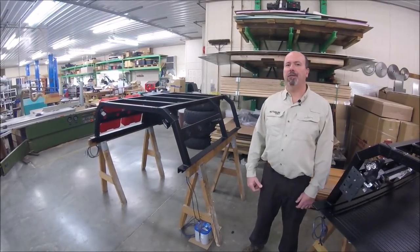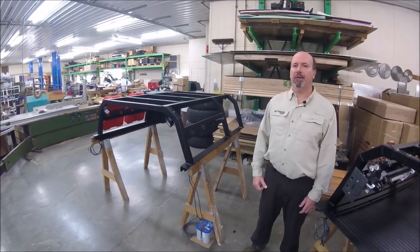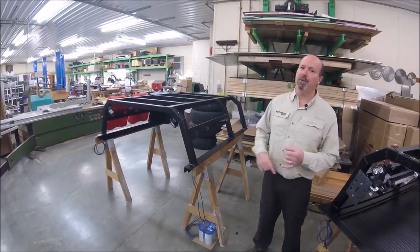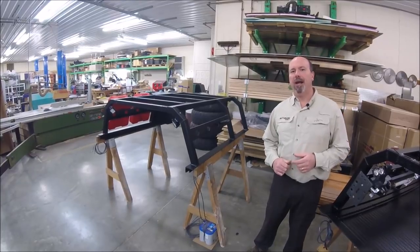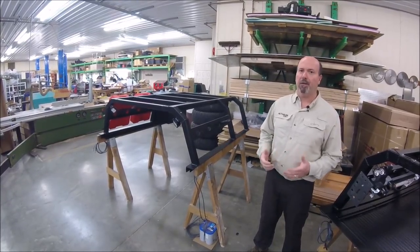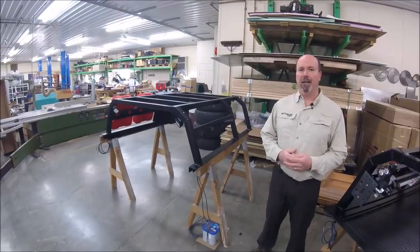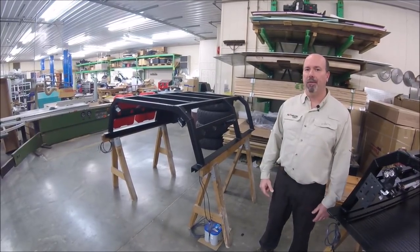Hey folks, it's Andy from Nuthouse Industries. We're out here in the shop today to take a little tour of our truck racks. We have several ready to go for shipping and want to walk through all of them, showing the differences between our Tech 2 and Tech 3 series, as well as our Ram Box series racks, and a lot of different attachment options for accessories — max tracks, rotopacks, storage options. A lot of new accessories this year and we're going to showcase them throughout this video.